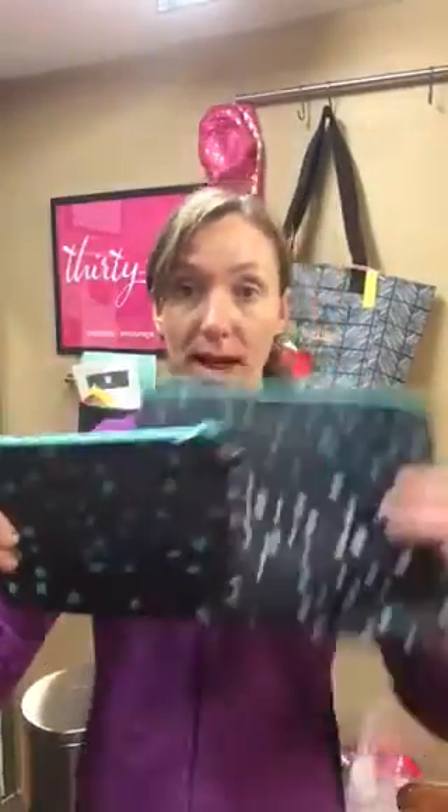Hi, this is Kat McCain, your 31 girl, and today I'm going to show you one of our new customer celebration bundles that will be available here in December. This one is called the Thermal Zipper Pouch Set. It comes with two thermals, a little one and a big one.